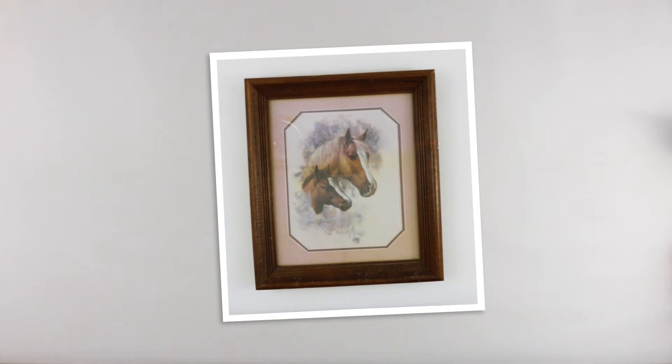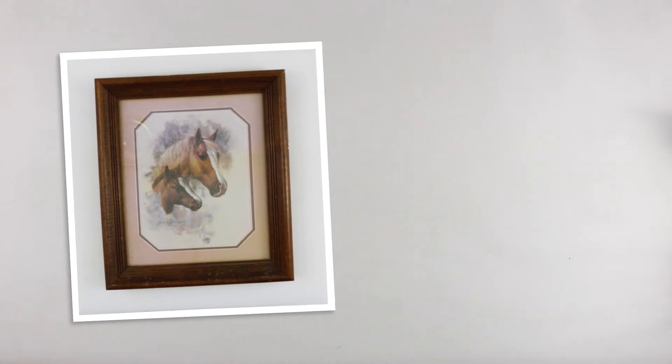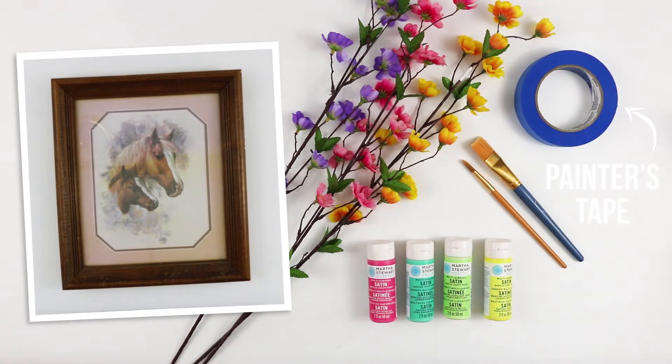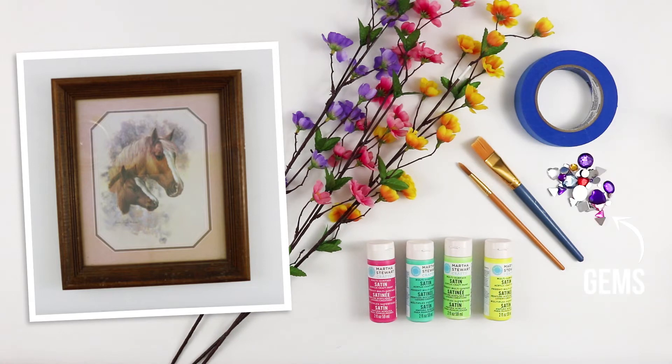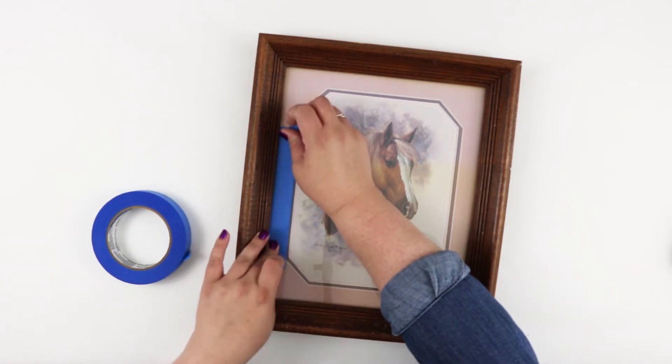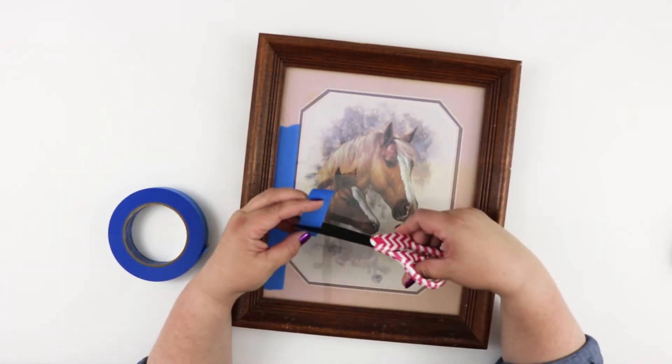The third project was such a fun one — turning this horse image into a rainbow tween dream! To do this I used fake flowers, rainbow paint colors, a paintbrush, painter's tape, assorted gems, and a glue gun. I started by taping off the inside of the frame over the glass, because I was going to be painting the frame itself.